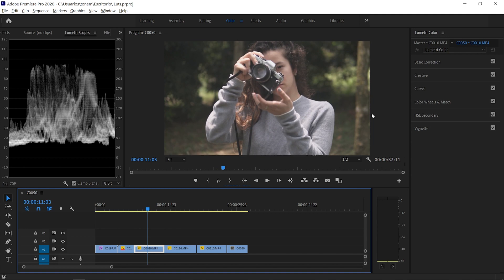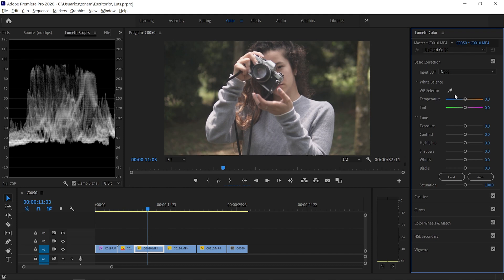The first thing we want to do before applying a LUT is correcting the white balance. The white balance is very easy to correct — we can select the eyedropper tool and select anything on our image which is white. In this case I know this part of the camera is shiny and tends towards white, so it shouldn't have any yellow or blue tones — that's going to be our basis. I'm just going to select it and Premiere Pro automatically corrects the tint and temperature to correctly white balance the whole image.